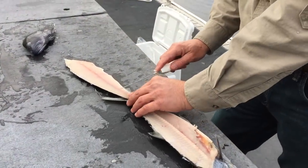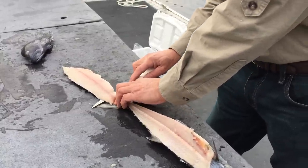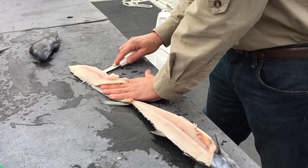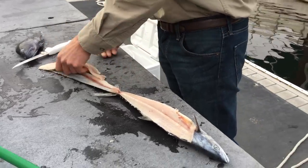Then fold the fillet back. Start with the knife at a very shallow angle and try to stay on the skin without going through the skin. Mackerel have a very thin skin so it's pretty easy to accidentally go through the skin. And that will remove the fillet from the skin.